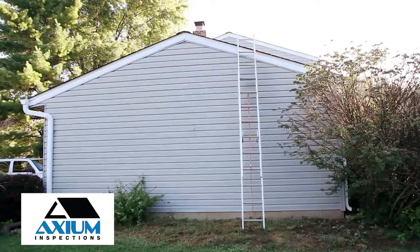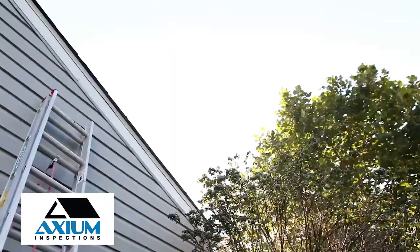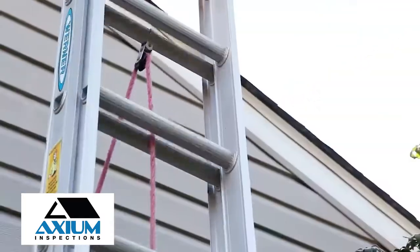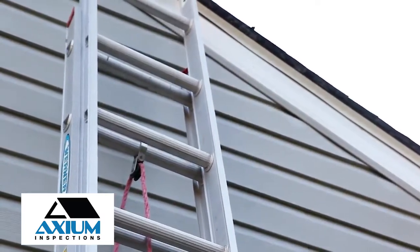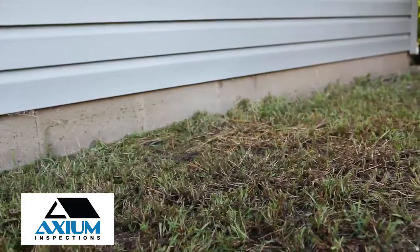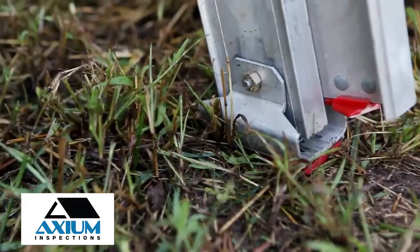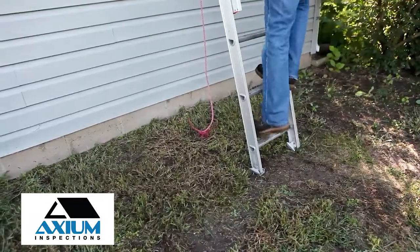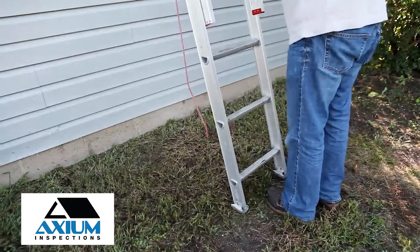An extension ladder is not self-supporting and has two sections that are connected to allow the ladder to be extended in length on side rails. This ladder is intended to be used by only one person at a time. However, it is recommended that an additional person stand at the base of the ladder for additional support. Before climbing, make sure the anti-slip feet are functioning properly and are well seated on level ground. Do not attempt to move an extension ladder while still on it. Climb down first, move the ladder, and then climb back up.